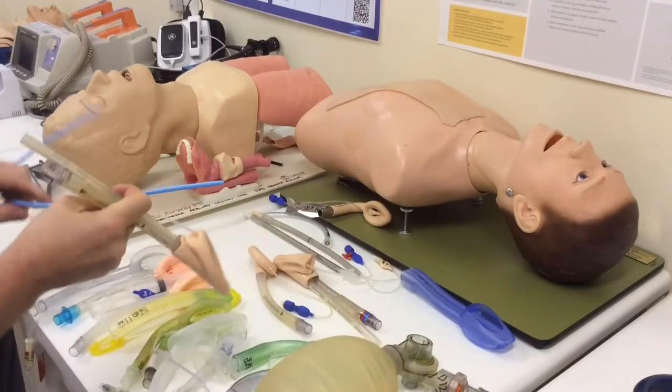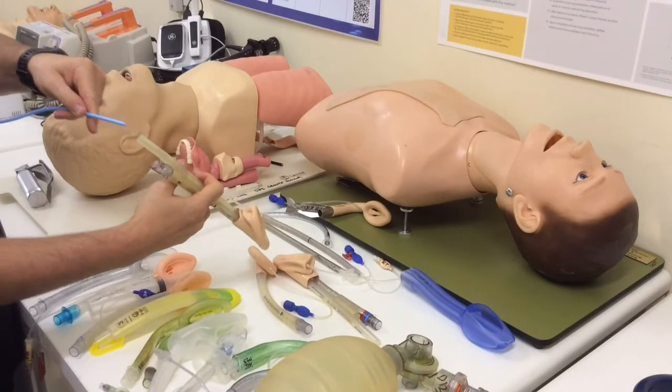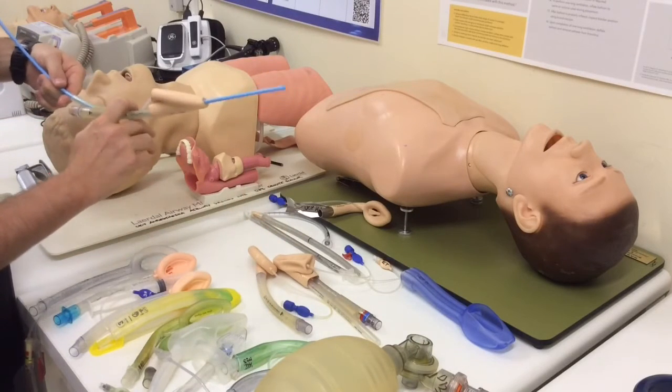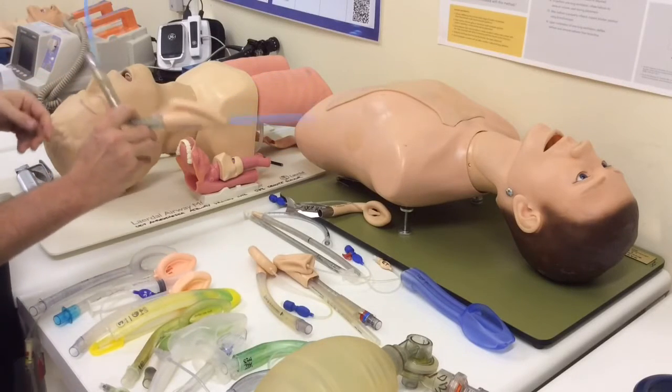So you take your supraglottic airway and you well lubricate your gastric drainage channel. I'm putting this through the gastric drainage channel, with the tip of the bougie sticking out there, and then I can do almost like a shocker grip to hold that in place.